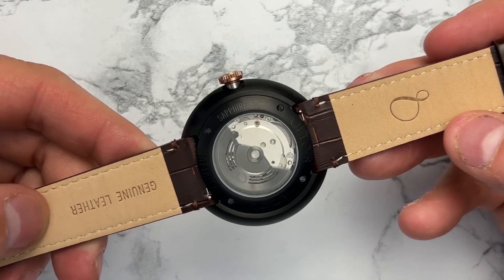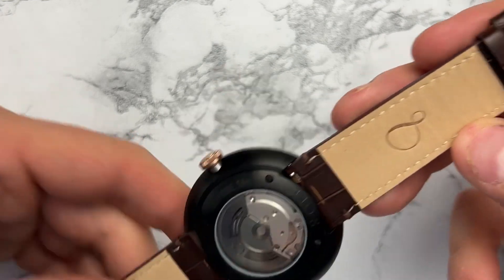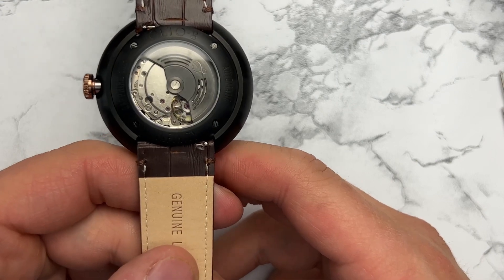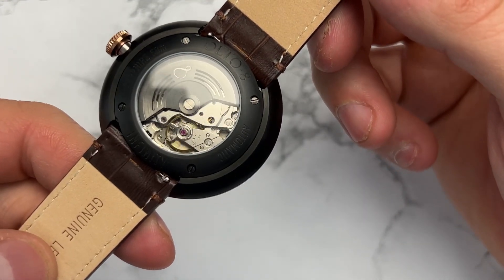It does have an open case back that displays the Miyota movement. The Miyota movement is not decorated by any means, but Alto 8 does have their own custom rotor on the back. A lot of micro brands don't even do that — they'll leave the standard Miyota rotor — but Alto 8 put their own black subdued rotor on it, which complements it quite nicely.